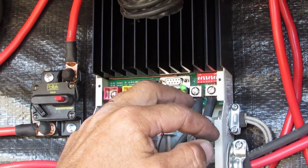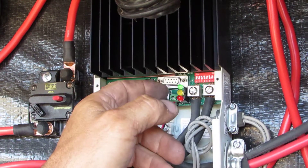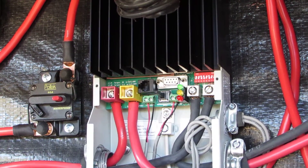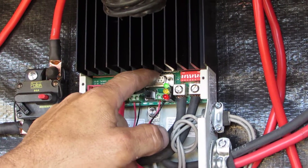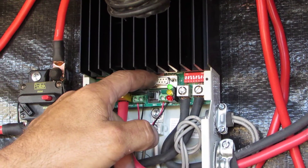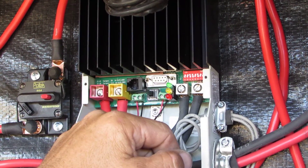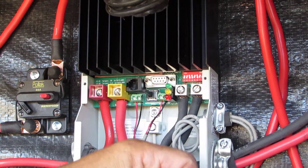The next three set up your absorption charge or your PWM charge, and it can go anywhere from 14.4 all the way up to 15.5. There's also a custom setting which you adjust with a computer — some people in off-grid situations actually hook it up to a computer and adjust everything.